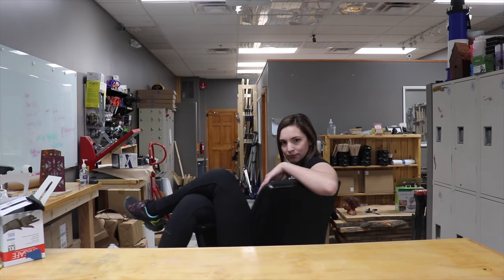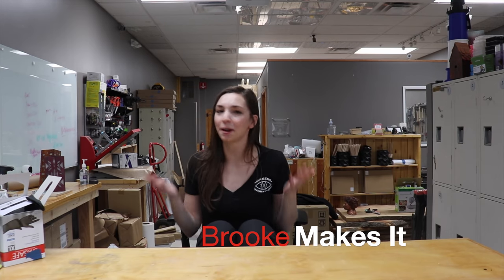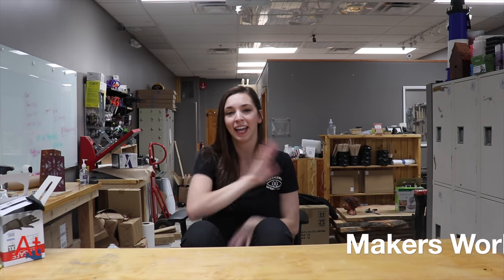Hello, my name is Brooke, and this is Maker's Workshop. If you're new here, welcome — I'm so excited to see you, and if you're returning, hello again. Today I'm going to be making a resin dreamcatcher.